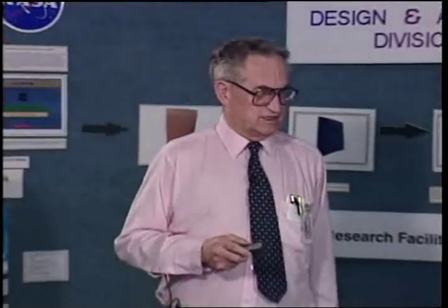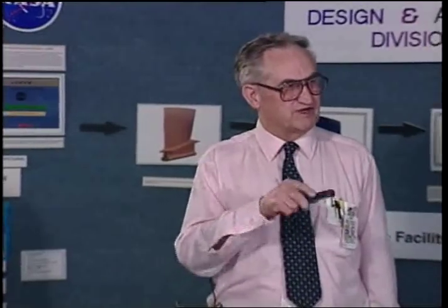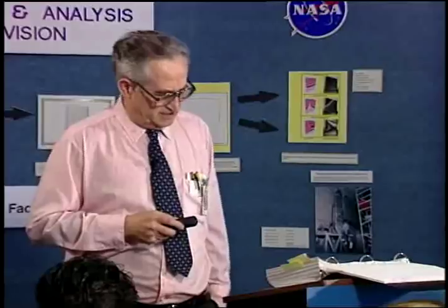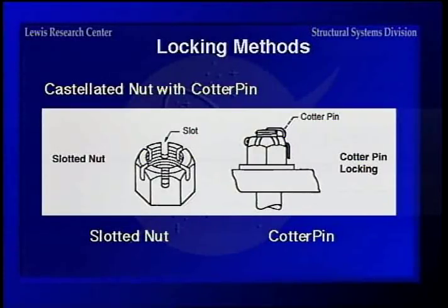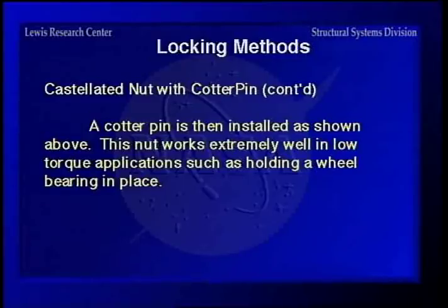The castellated nut with a cotter pin is used a lot for installing bearings and things like that where you don't want to tighten very tight but you want it to stay put. You tighten the nut up to the torque you want, then back it off or tighten it to the next slot to line up one of the slots with the hole drilled in the end of the fastener. Then you put a cotter pin in it, and it will hold it in place at the exact spot that you set it.